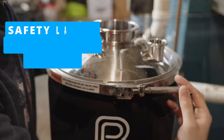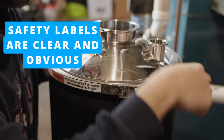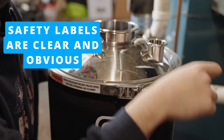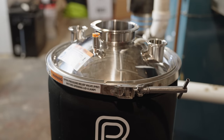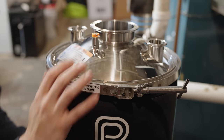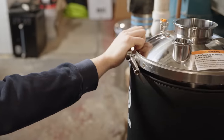Having a PRV built into the lid is a great thing — it allows you to quickly and easily release pressure without needing a separate bleed valve elsewhere on the system. This is a good safety measure. Speaking of safety, the labels on this item are highly visible, which is important because pressure fermentation and unitank use can be rather dangerous if you don't know what you're doing. So make sure you're reading those labels — it's good to see that proactive safety step being taken.